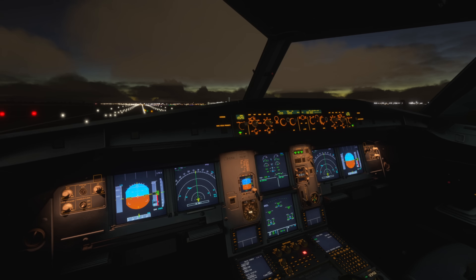Hello, Airbus Cockpit Coach here and welcome to the channel. In this short video we're going to be looking at how to deal with a fuel imbalance. This is a procedure that can be performed on the ground as well as in the air.